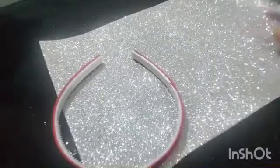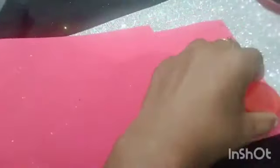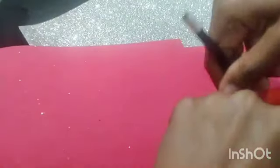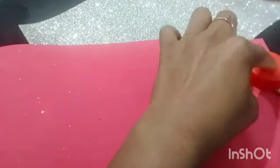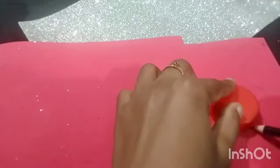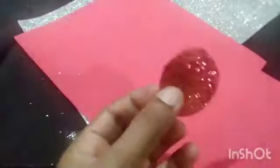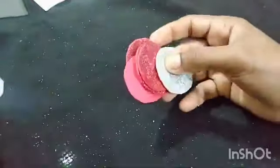I will add a sheet of white and red. You can cut 3 flowers in white and you can cut 6 rounds in red.